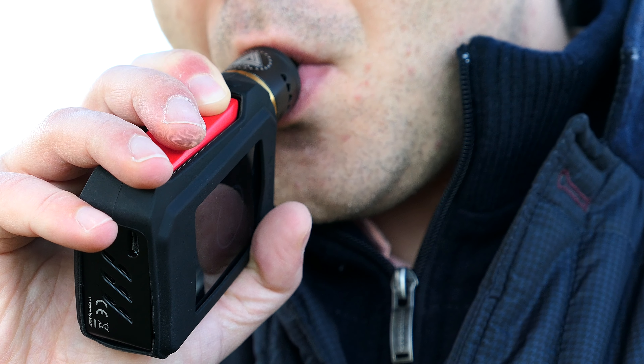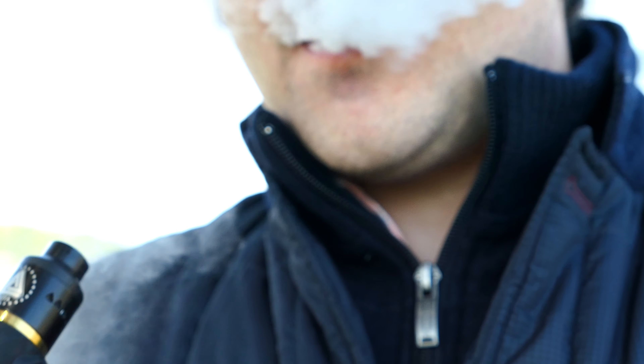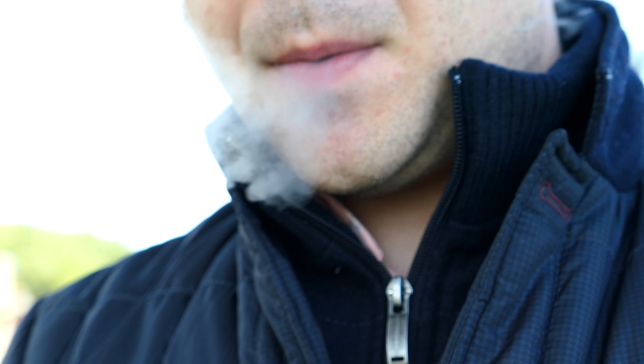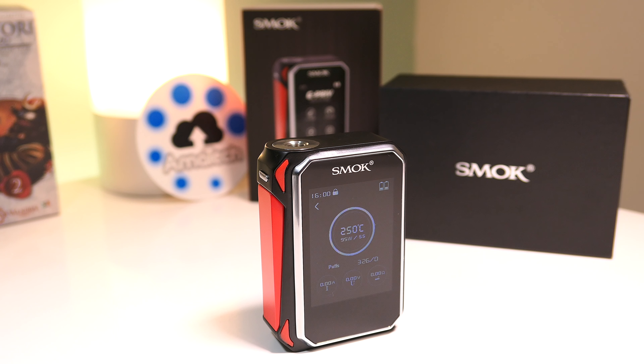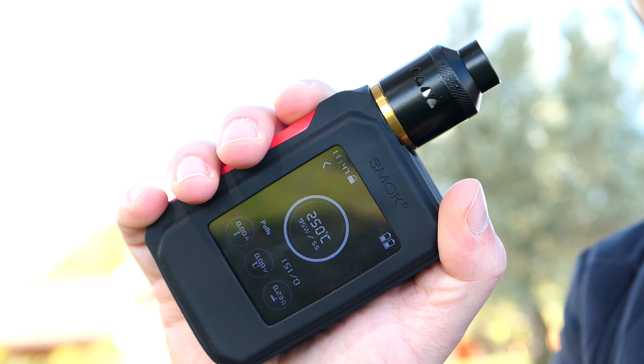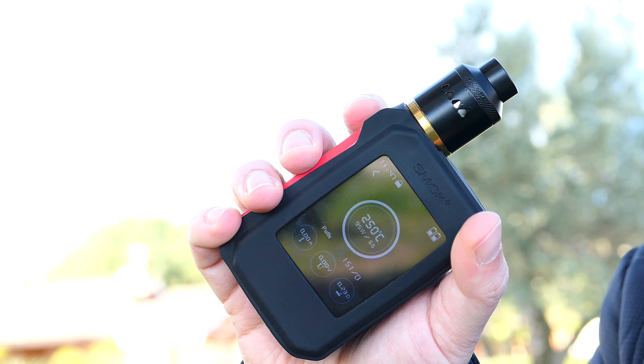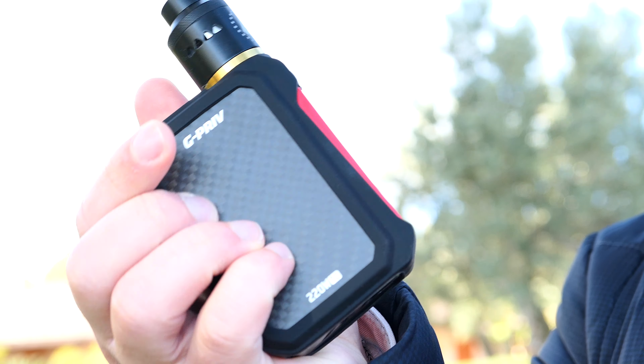Ottima anche l'erogazione che è veritiera fino ai 160 watt circa, che secondo me sono più che sufficienti. Ma se cercate una box che fa davvero 220 watt diffidate da quelle dual battery, almeno per il momento, perché non abbiamo ancora disponibili sul mercato singole batterie 18650 che riescano a fare ognuna 110 watt.